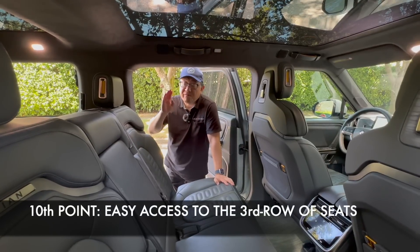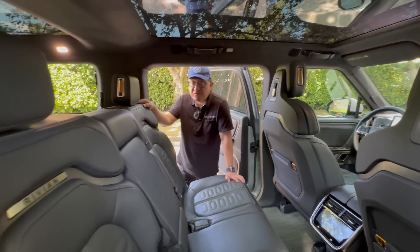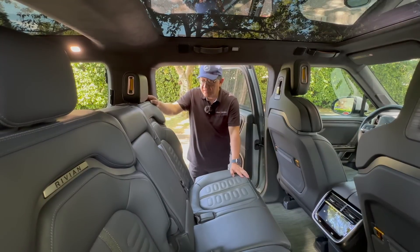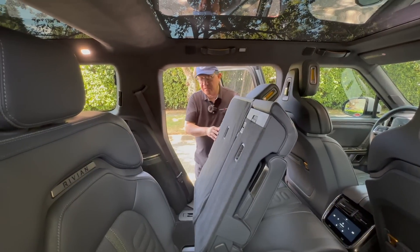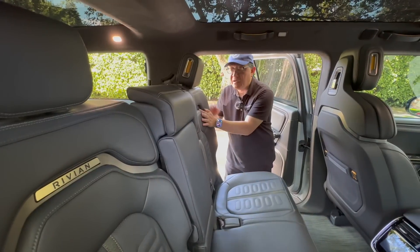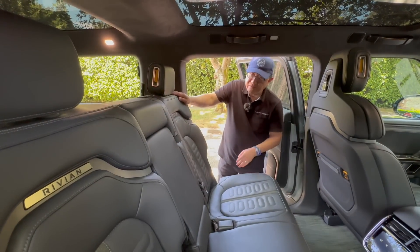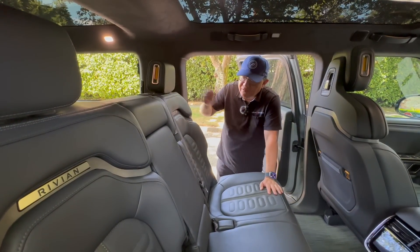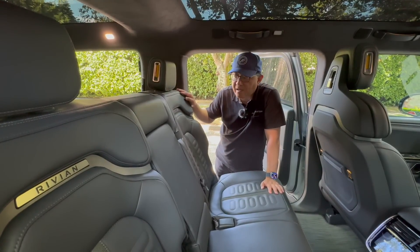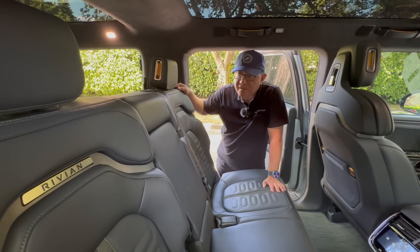The tenth point is that you have pretty easy access to the third row of seat, which by the way is reasonably roomy — you push the seat forward and slide in, not too bad. However, when you put the seat back, it doesn't remember the actual seating position and you have to use a lever to recline again. That's a bit of a hassle, but entering and exiting is not bad considering how often people avoid the third row.